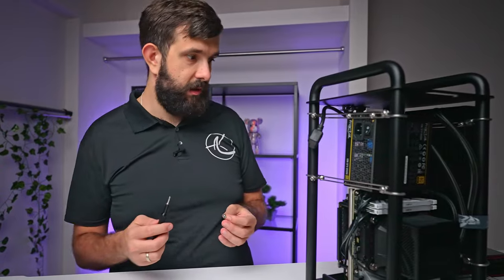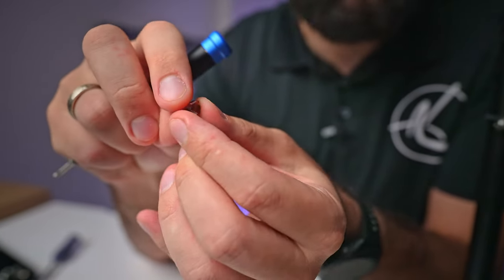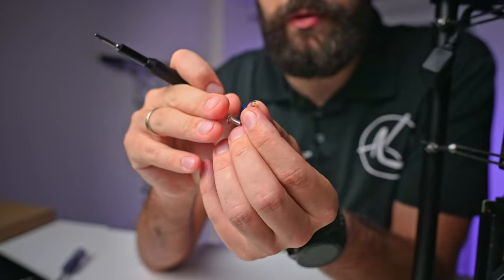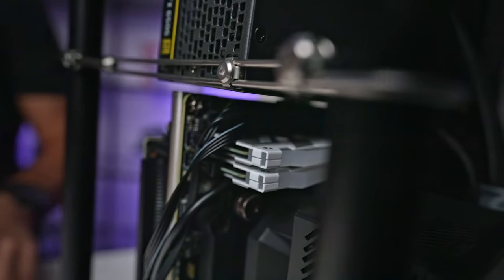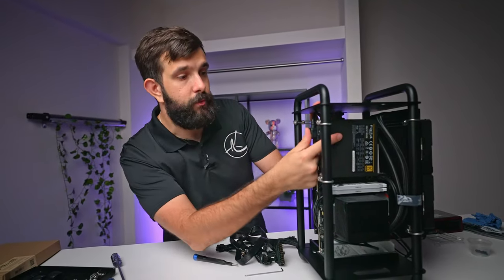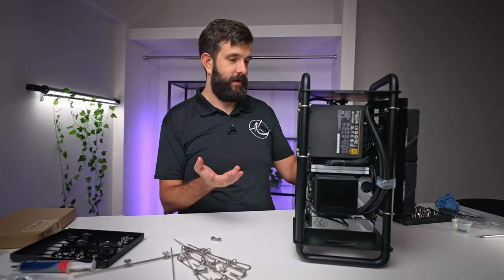We're at the finish line — just need to add the power supply, graphics card, and do cable management. The little washers that come with the case are really useful for mounting devices to the poles: when you use the washer it really clamps down and just isn't going anywhere. After some cable management and slotting the graphics card in — well, it's an open case, so I won't be 'closing' it off.